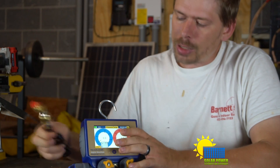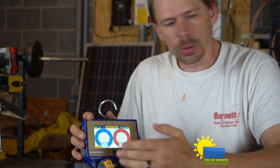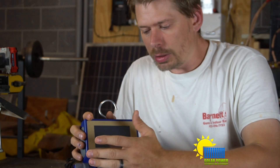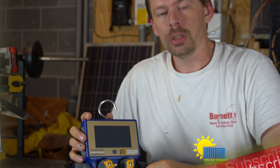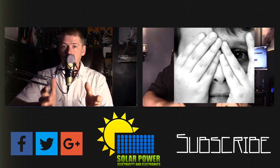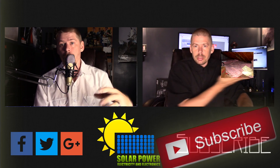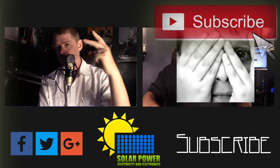It comes with a micron gauge, a manifold set, easy recording, and hoses — but it didn't come foolproof; you still need to know what you're doing to work with this. We'll see you later, this is Philip 20 with Solar Power Electricity and Electronics. Thanks for watching all the way to the end — lots more content is coming, click the subscribe button below and come back for more.